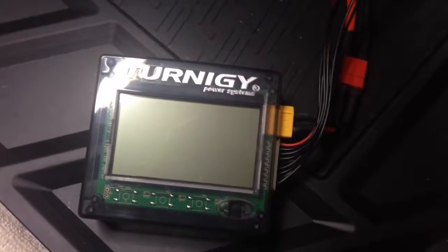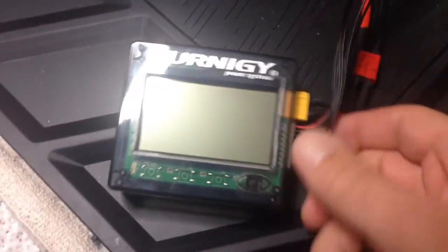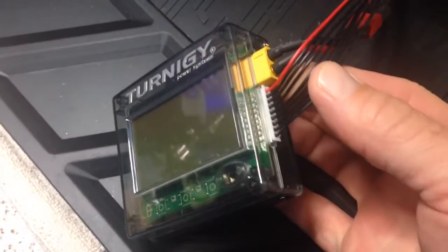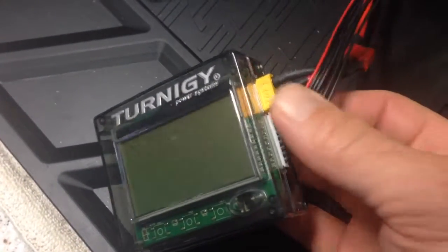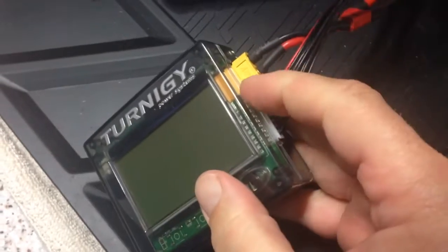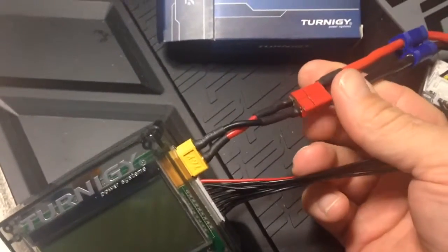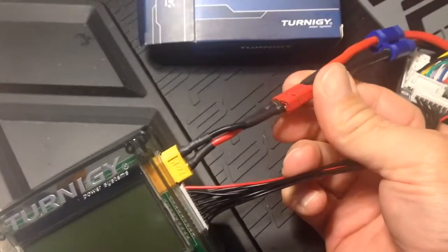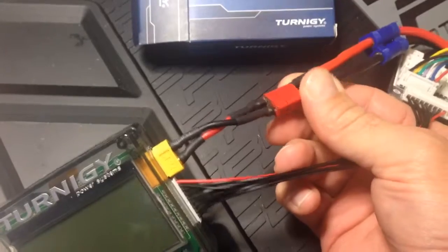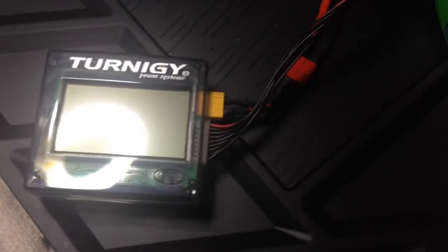Hey, I just wanted to show you this pretty cool internal resistance checker from Turnigy. It's pretty neat. It's got a slot for an 8-cell battery checker. The only thing that's kind of a pain is it's an XT60 connector. So I actually made an adapter for it so that it would work, because obviously I use EC5, so you're going to have to make something.